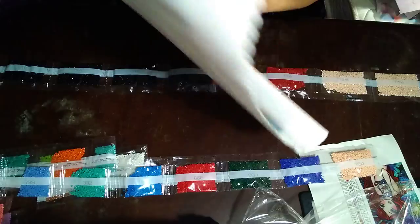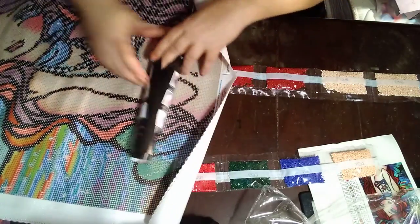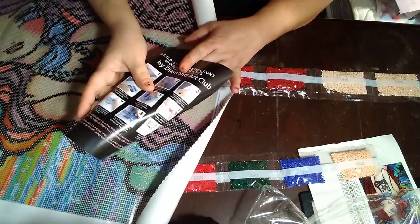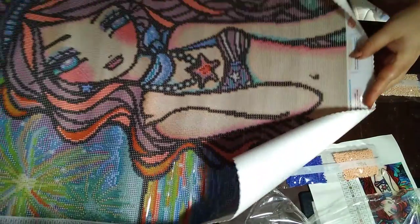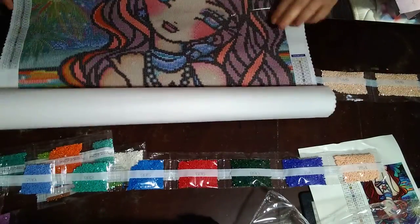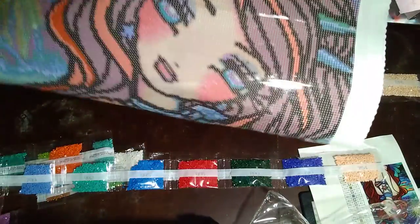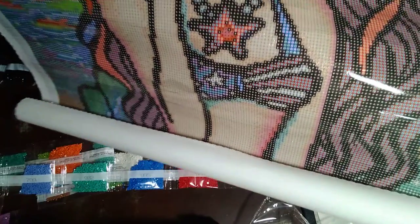And oh, isn't she pretty? Nine steps to diamond painting included. She's going to be lovely.